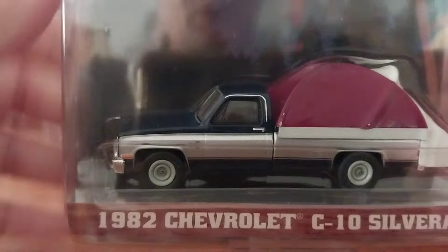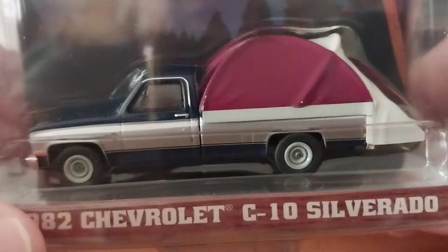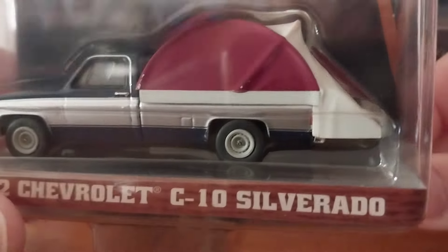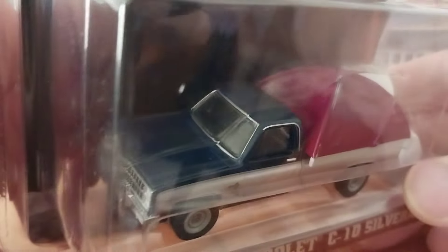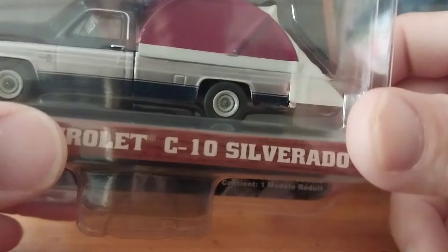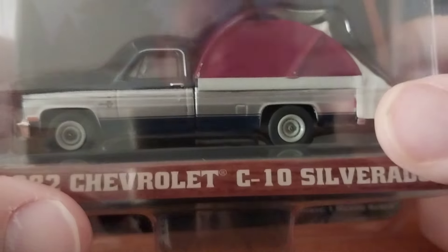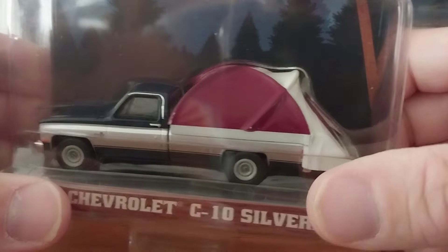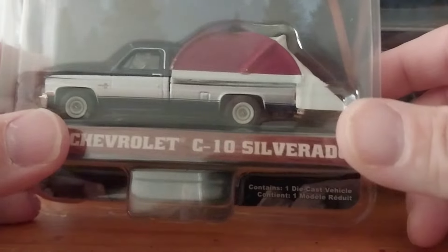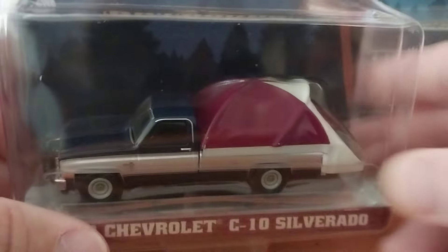Moving along to the next one is the square body, and this looks pretty nice with the gray, steely-type rallies. The long wheel base allows for a really big dome tent — pretty cool. I don't think they have any holes drilled in it anywhere for the truck bed tent, so you could take the tent off and just have the factory square body. It looks good — like a two-tone black and silver, which is a good combination. This is the '82 Chevy C10 Silverado.